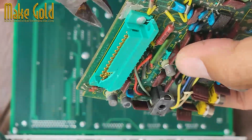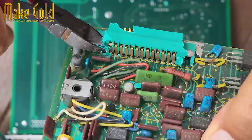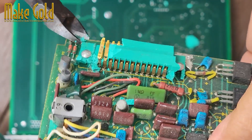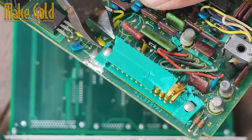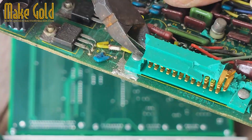You'll typically find gold-plated connectors, pins, and fingers in: old desktop computers, especially servers; laptops and motherboards; hard drives; RAM sticks; PCI cards; CPUs; old mobile phones; modems, routers, and network equipment. Look for parts that connect or plug into something else — gold is often used on those contact points.